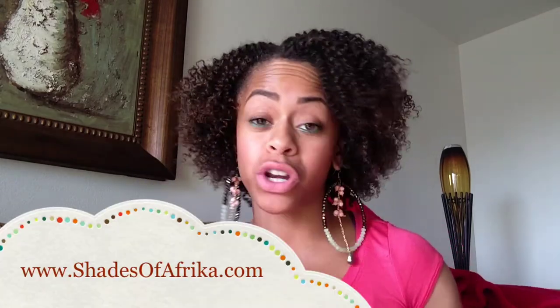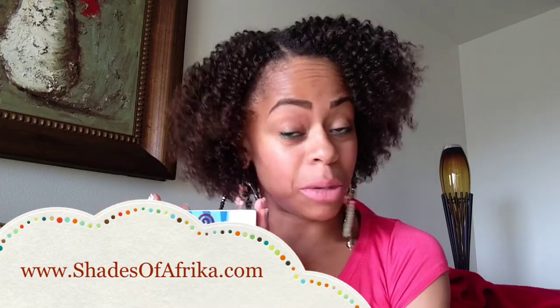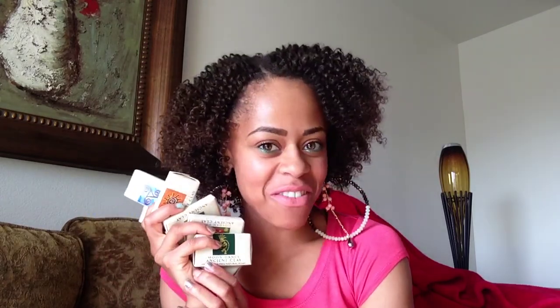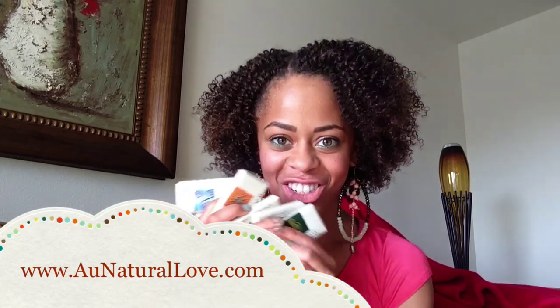It's definitely worth the price — it's not expensive at all, and the samples are only a dollar. You can get this from Shades of Africa in downtown Long Beach. For those not in California, she does online orders at www.shadesofafrica.com. Don't forget — mention King Kelsey at the register for ten percent off. I still have some samples to give away, so go to my Facebook and look up giveaways for instructions. Instructions will also be on my webpage. Hope to see you guys there soon — bye!